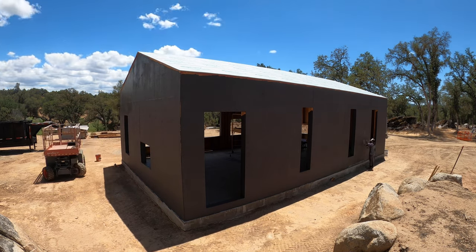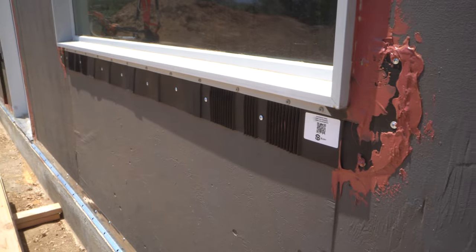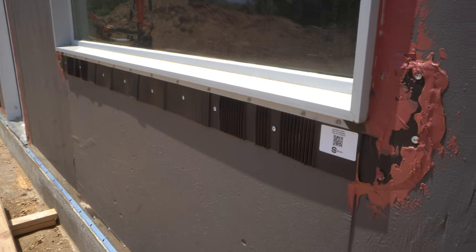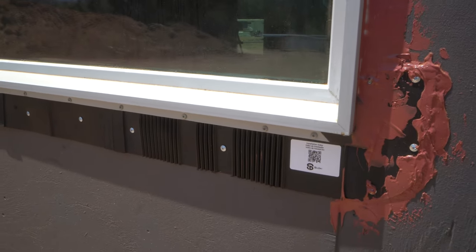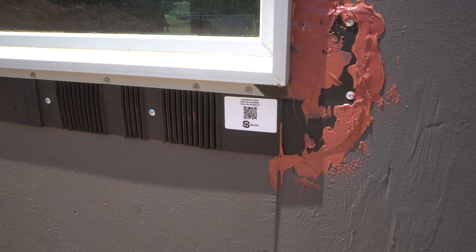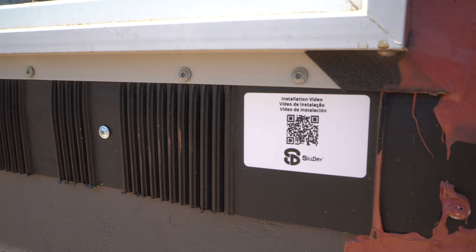Under the windows you can see we used a product called Sill Dry. That provides a final water barrier around the bottom of the window. A lot of times water wants to get behind the window and collect on the sill, so if that happens here it hits that plastic layer and drains out through a drainage plane underneath the window.